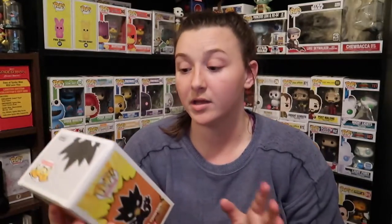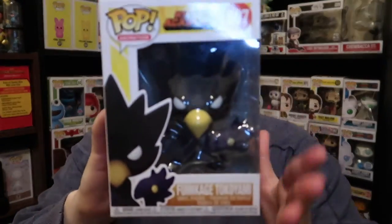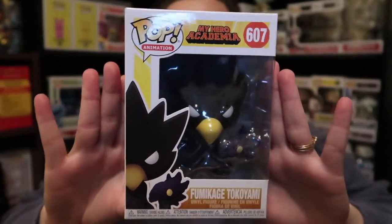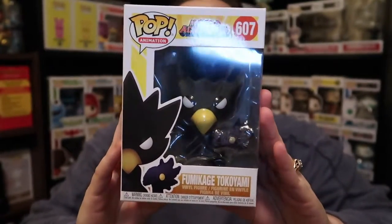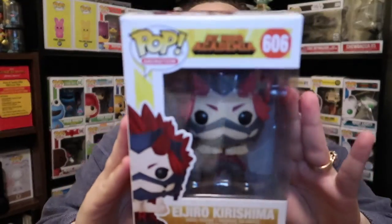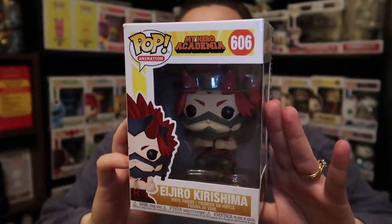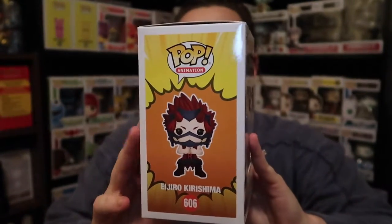We have some more My Hero Academia pops, and hopefully I'll pronounce these right. This is Tokoyami, and he is a very cool character. I like his character a lot. I have not finished season four yet but I do plan to very soon. A very cool pop — he's one of my favorite characters, so I was very excited to get him. Next we have Kirishima, which is also a very cool character. I love his character development from season one to season four.